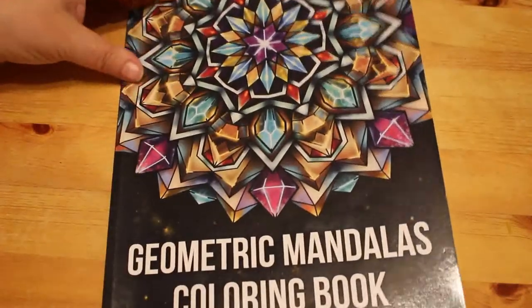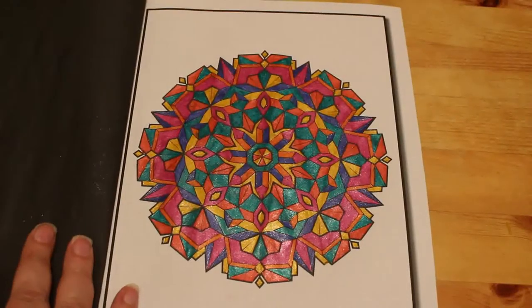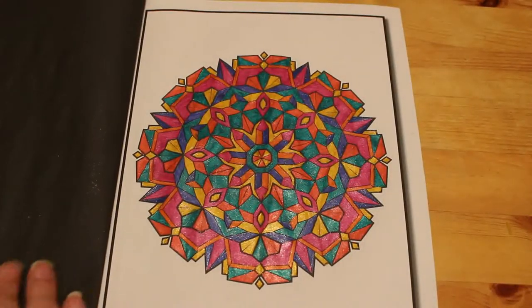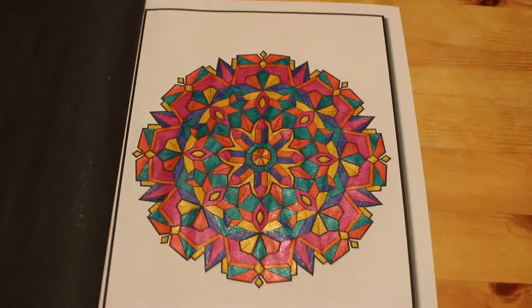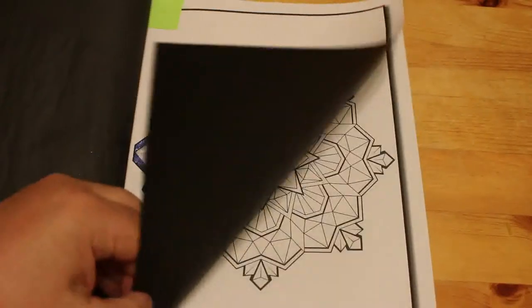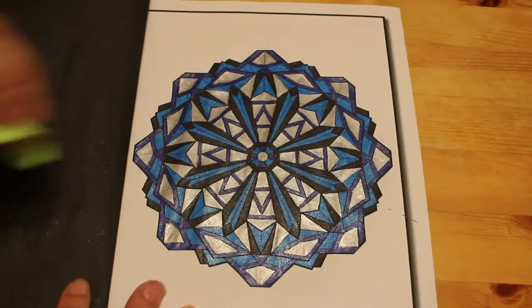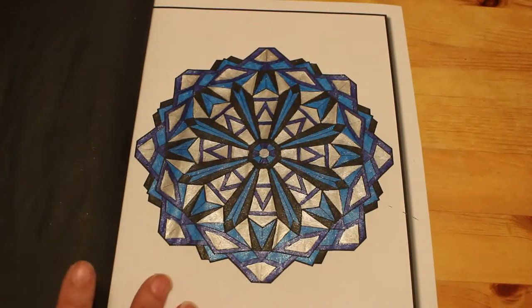Two from Geometric Mandalas by Ajit Samar, again using Link Shine. One was done using only black, silver, and two different shades of blue — very striking with just those two colors.